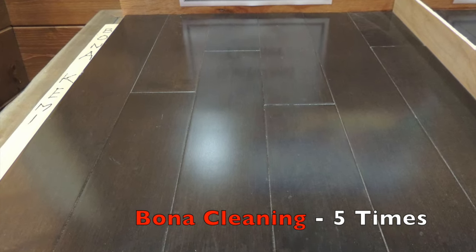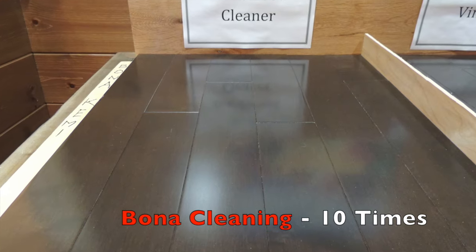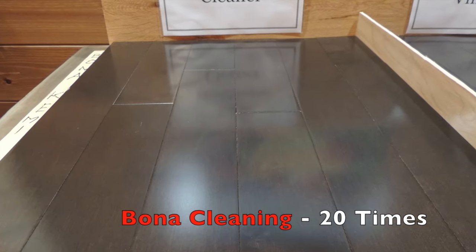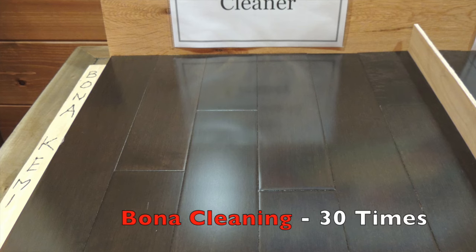After 5 cleanings the Bona flooring showed no visual difference in appearance. After 10 cleanings it still looked like new. And this was the same after 20 and 30 cleanings.